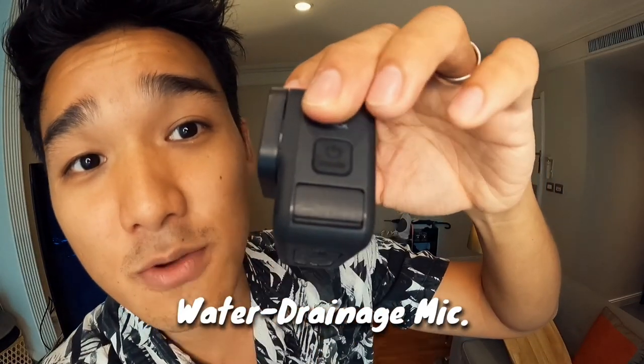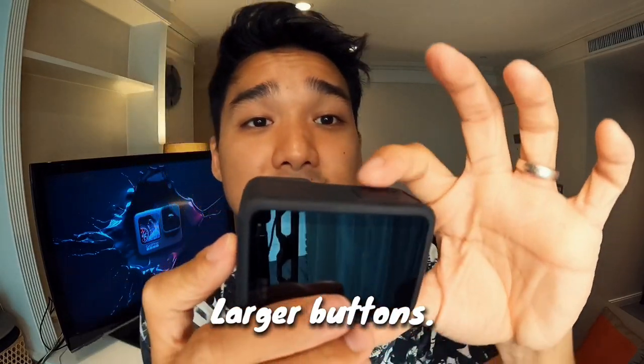At the same time, I also hear that the removable lens makes way for the introduction of a lens mod — stay to the end of the video to find out more on that. We also now have a new water drainage microphone on the side. For water sport lovers, that is something you're going to love. I tried vlogging out at sea — I might post a video in the future to show you more about that. And you now have larger buttons, so if you're wearing gloves, you can now feel the buttons.